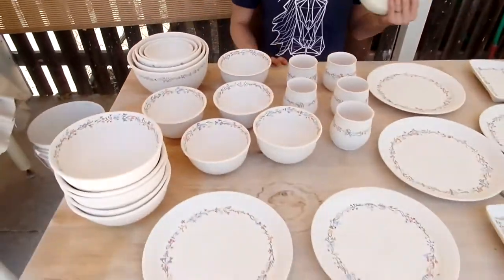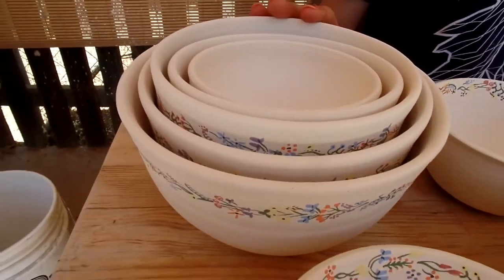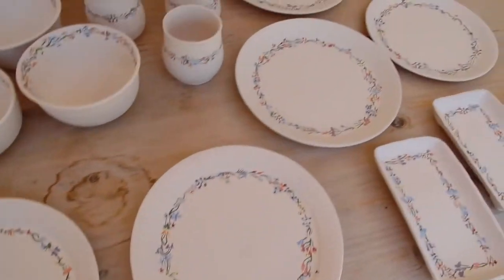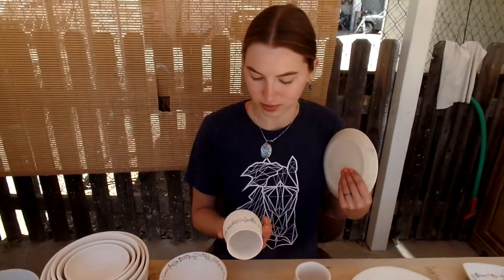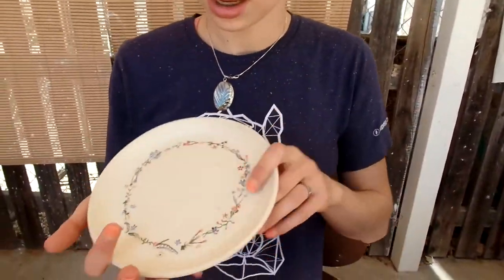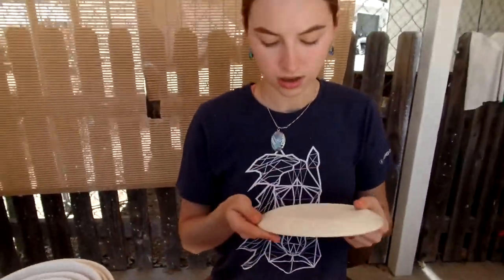Here we have all our set — as you can see, we have a lot of different items. There's a stacking set, a set of small bowls, a set of big bowls, a set of plates, a set of these dishes, and we also have these little tumblers — they're kind of small but we're still going to include them. This is the example she has here, and this is hopefully what the end result is going to be.